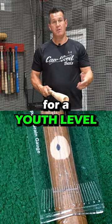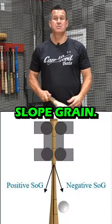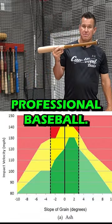As you can see, this is a bat that we made for a youth level player and it is a 1% slope grain. This bat right here is in the top tier of professional baseball.